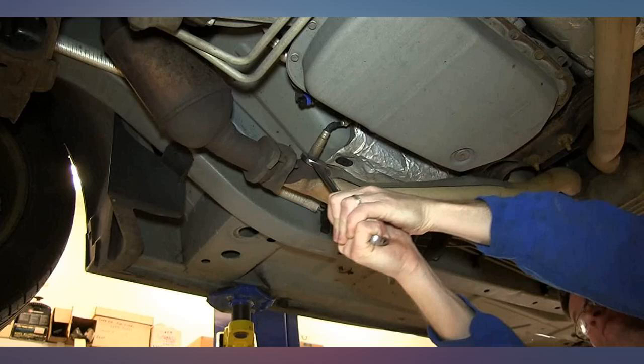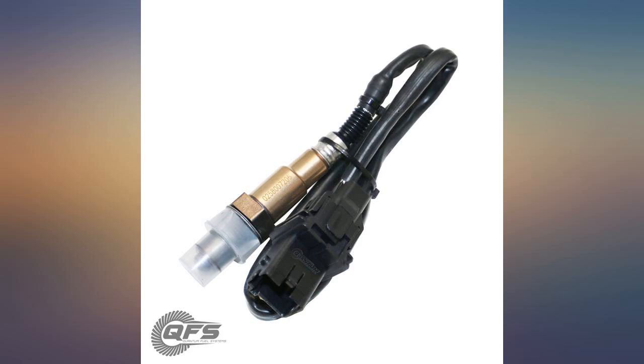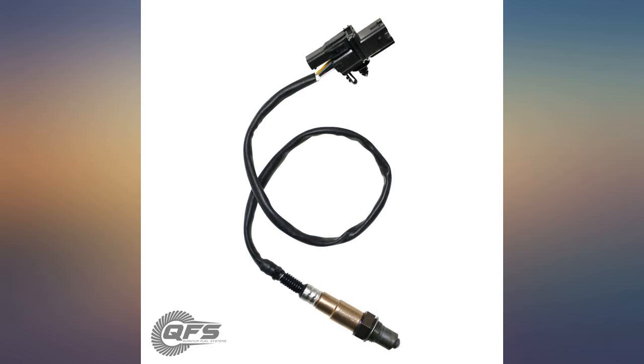I had to splice the sensor to my Bosch connector, but it was simple since the wire colors match up perfectly. I did not solder the wires. I just used automotive crimp connectors with heat shrink wrap and it works perfectly.